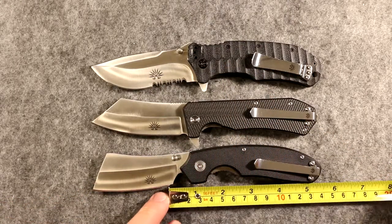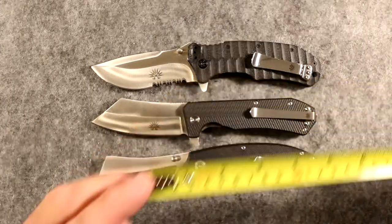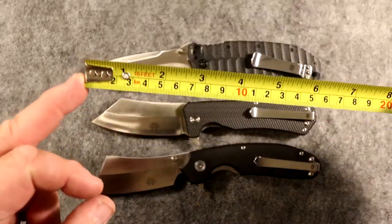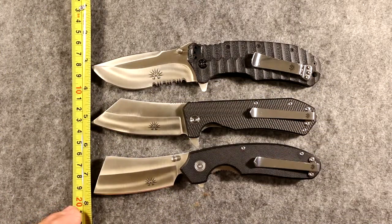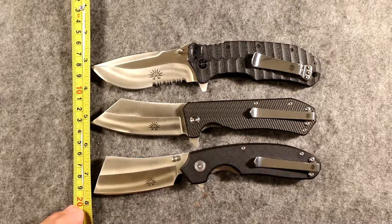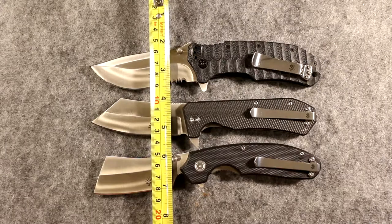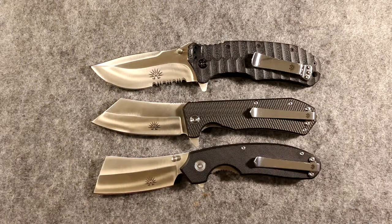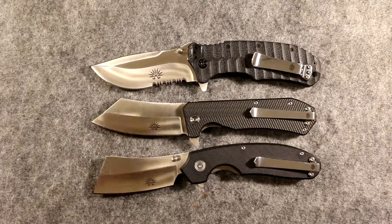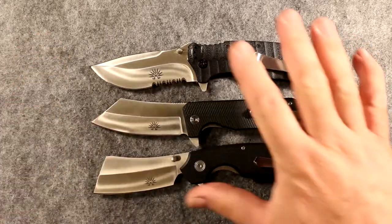Even though all three knives have the same size handles and overall blade length, if you draw a line straight down you'll notice the blades all line up — but the cutting edges do not. That's what makes the difference. The cutting edge is everything. Because of that, everything else about this knife is the same as the others when it comes to size.